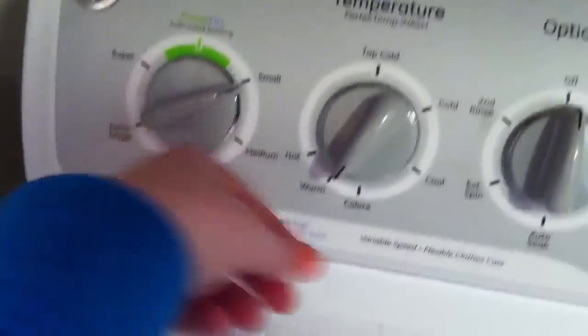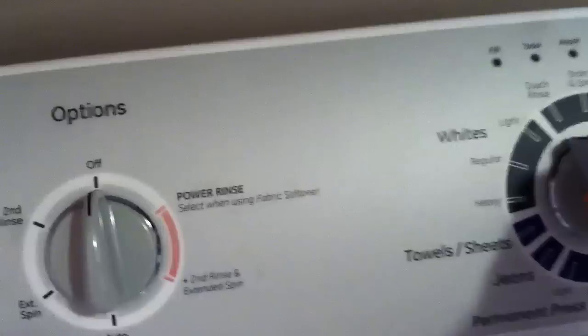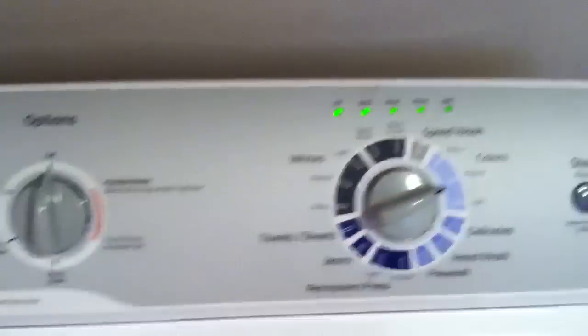I'm going to put it on small load, start on cold like I said. I'm going to do a single rinse now and a second rinse later. We're going to put it on regular colors and start it up — you see that gives it a soak cycle.